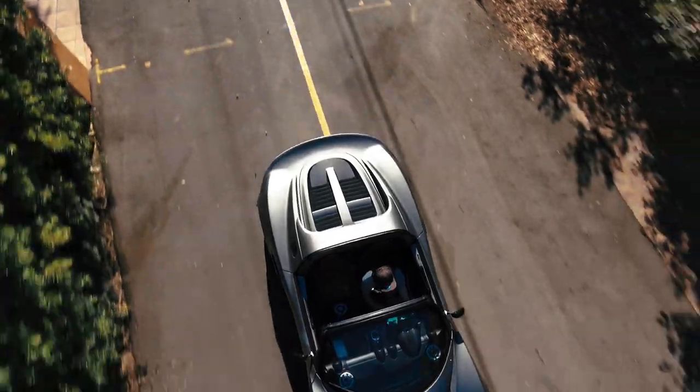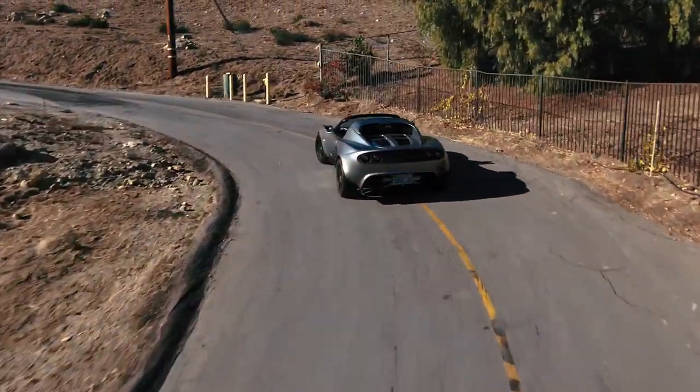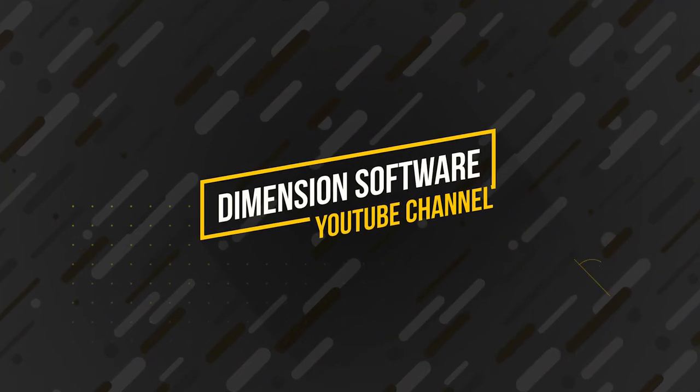This is the Skydio 2 overview with Dimension Software. We hope you enjoyed it as much as we did making it. This thing is badass. We can't wait to continually use it throughout all of our videos and get some cool crazy shots — we did it indoor, we did it outdoor, it doesn't matter. We're going to risk it all for you. So hit that subscribe button, get the likes going — we need your support. We've got to get over that hundred sub mark so we can get that custom URL slug for Dimension Software and keep making great content for you. We love you. See you on the next one. Ciao.